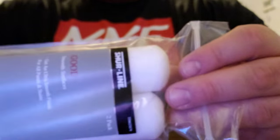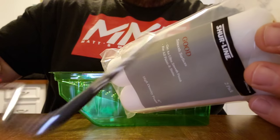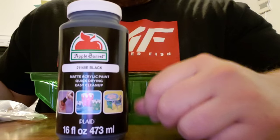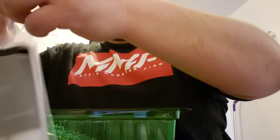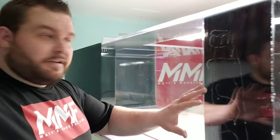Now I'm going to show you what I use to paint my backgrounds. A high density foam roller, 6 inch, with a little roller that clips onto it — I picked this up at Walmart. I got this little paint pan as well and this is the paint that I use. So now we're going to paint the background black.